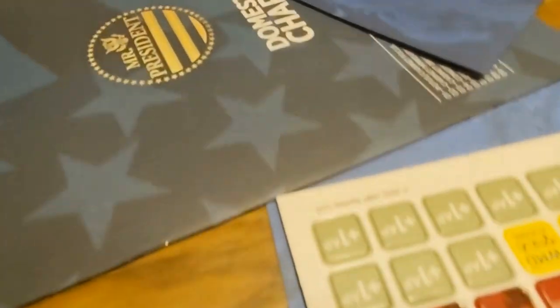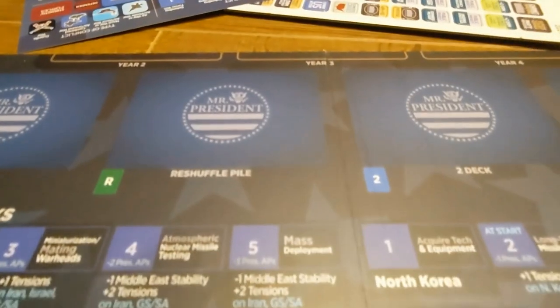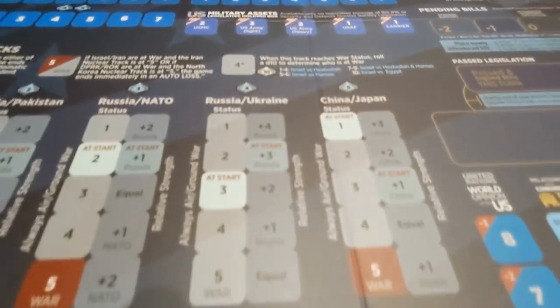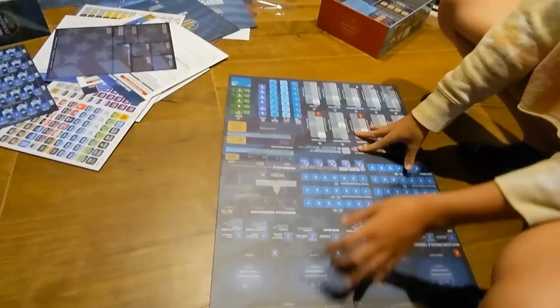It's a big board so you're going to have to find some table space. Here are all the booklets with a quick pan over the different parts — including the part of the board where the crisis cards are stored, the conflict tracks, strategic capability tracks, and all that good stuff.